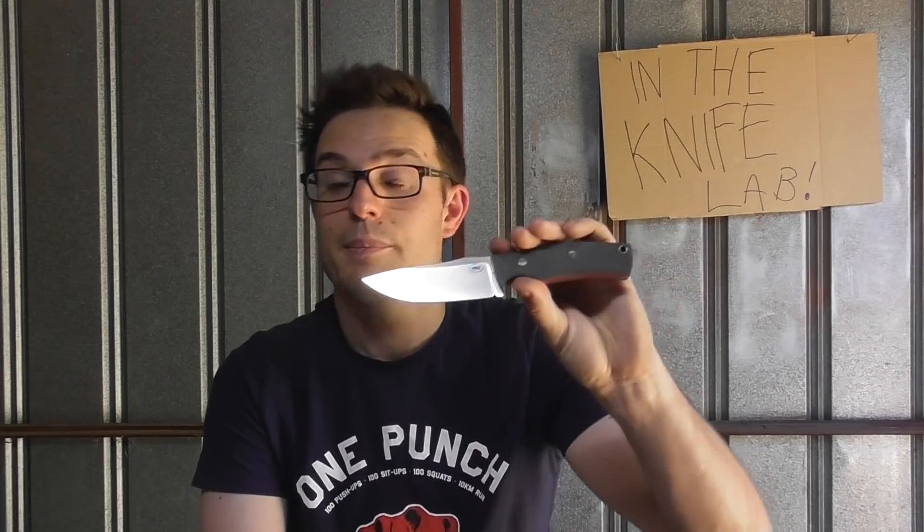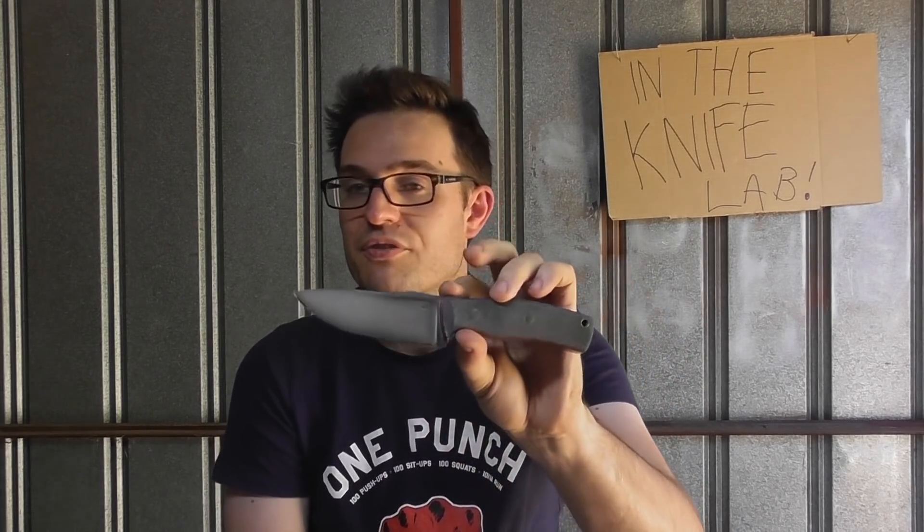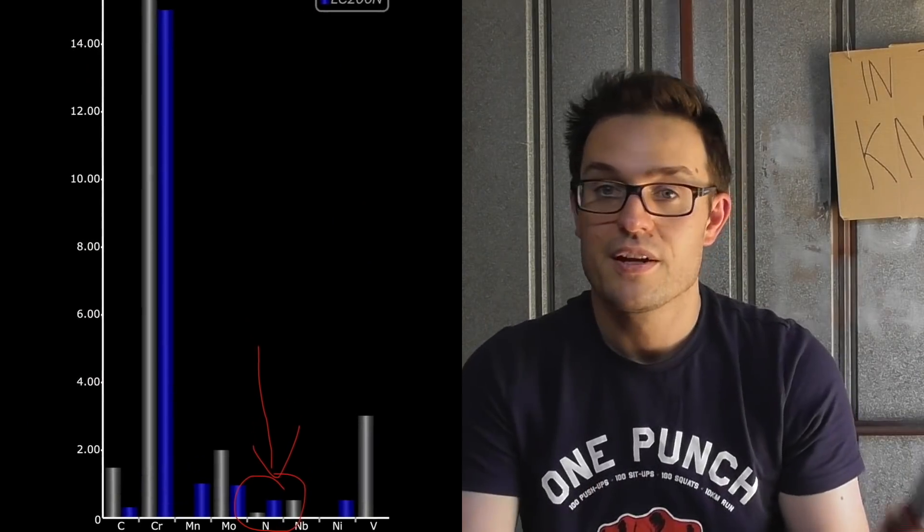What is new in S45VN is that popular flavour of the month — everyone's putting it in everything: nitrogen. It's even in our atmosphere. Nitrogen is at 0.15%, so not a huge amount but definitely a tangible amount. Nitrogen makes nitrides, which help with edge formation and edge retention, and it is also a boon for stainlessness. It's not a full nitrogen steel because it's got carbon in it — LC200N is a nitrogen steel where nitrogen is doing everything. In S45VN it's just an additive, so it'll probably just do a little bit of everything, just a sprinkle of the good stuff.